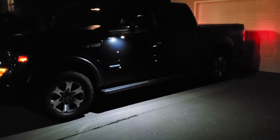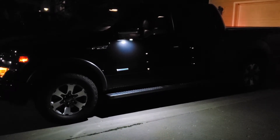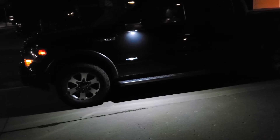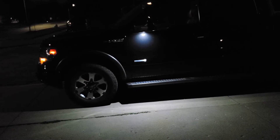Hey y'all! I wanted to do a quick video on the Morimoto XB mirror puddle lamps. I've had these in this 2013 F-150 for about a year now and they have been fantastic. I'm doing a quick video because I'm getting rid of this truck tomorrow. I had one bulb burn out and replaced them with these — I think they're about $28 from Headlight Revolution — and they've been great.